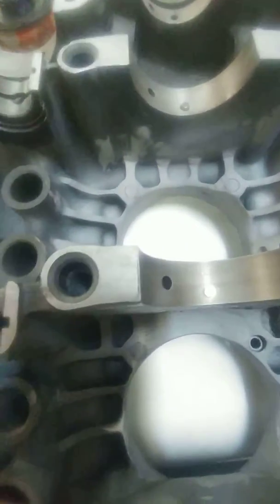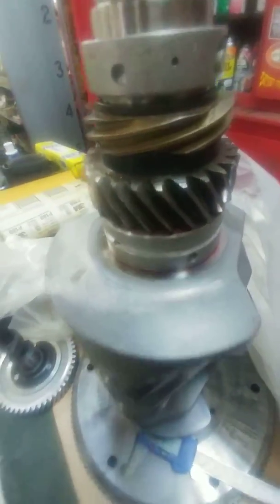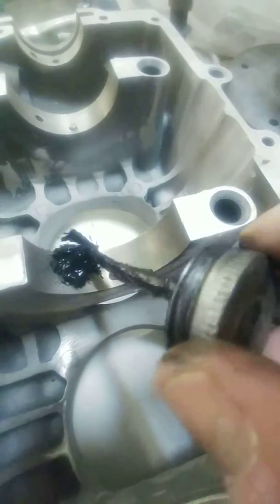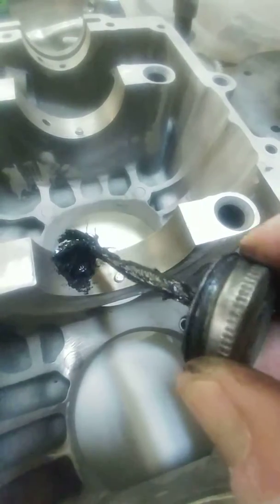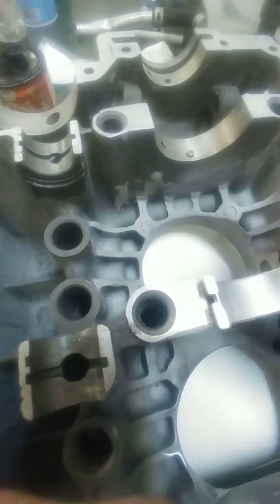Going to take a look at installing the number two bearing from the rear - I've already done the back one and the one on the front behind the gear which is already on the crankshaft. What I've got to do is take a little bit of molly grease that's going to leave a nice imprint, and I'm just going to put a little bit of this on there. I'll put that around that hole, leaving it a little bit high, then smear off some of the excess, and then take the bearing and install it.